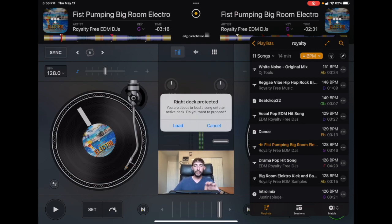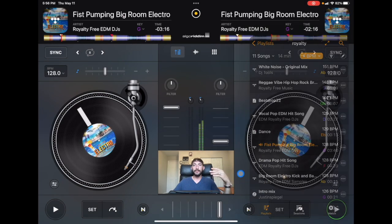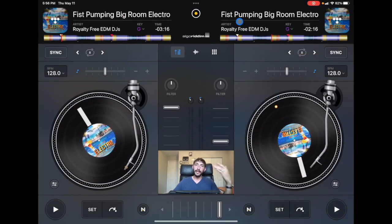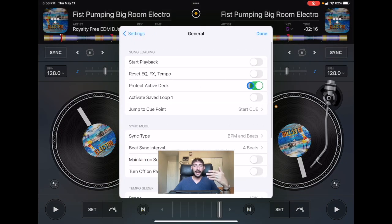It says 'right deck protected — you are about to load a song into an active deck, do you want to proceed?' If that's something you wanted to do, you just press Load. If it caught your mistake, you just press Cancel. It can't really do any harm having this on, and I think it is a great safety measure, especially when you're doing live gigs. So again, that's in Settings > General > Protect Active Deck.